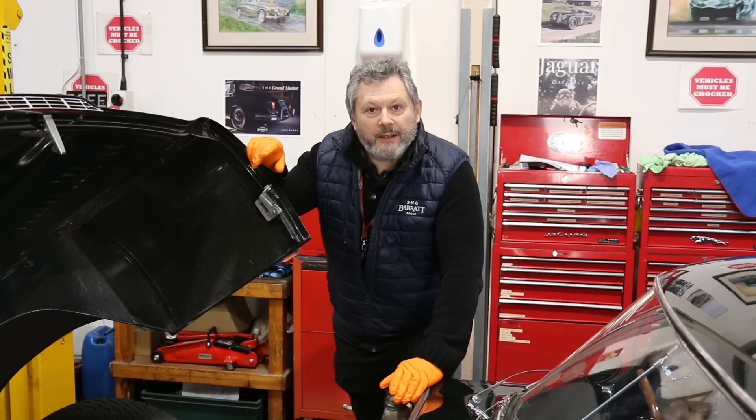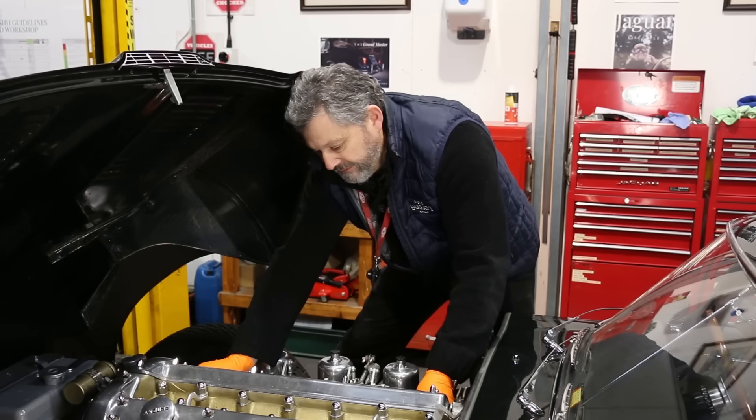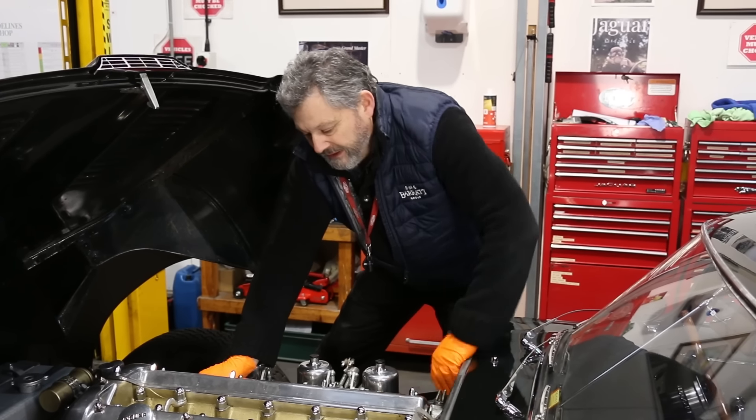I've isolated the battery and I've drained the coolant. I've removed all of the hoses to get the manifold free and I've got to undo the 18 nuts to get the manifold off the car.